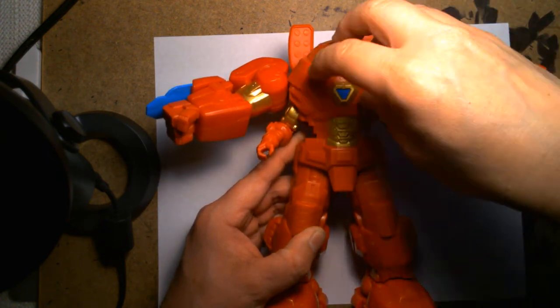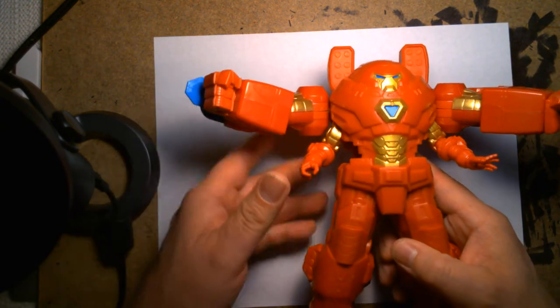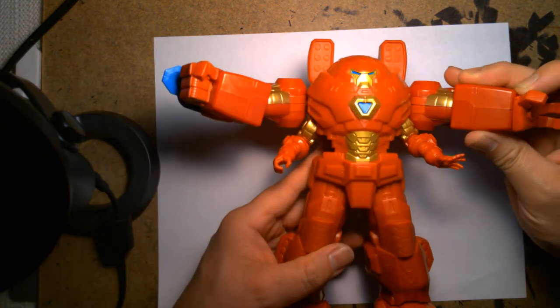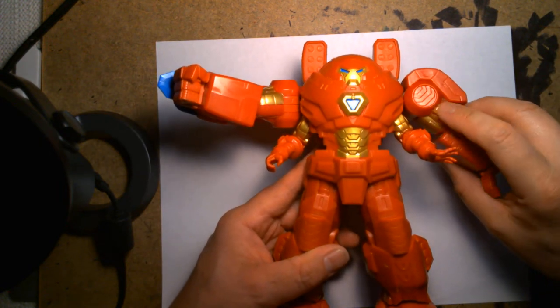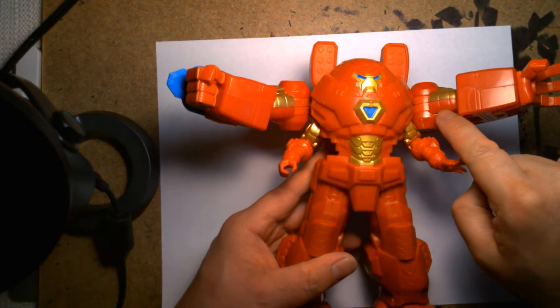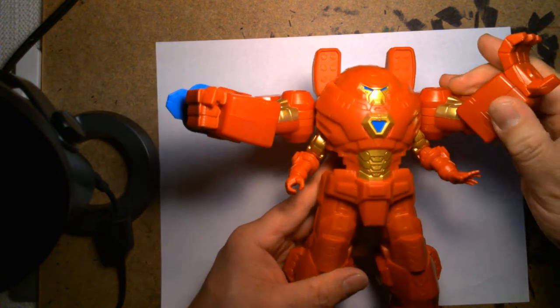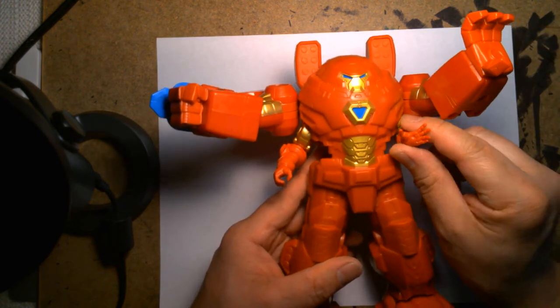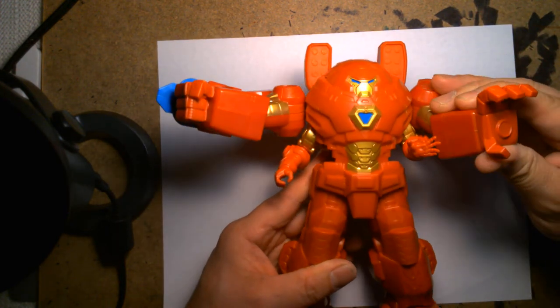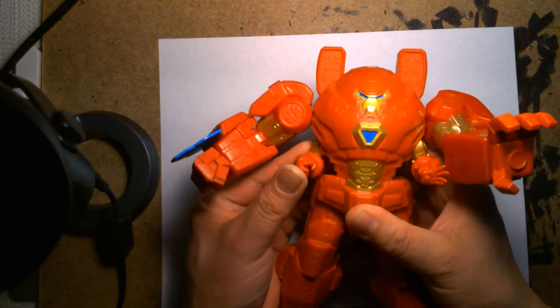There is some sculpting and nice crisp detail. You can kind of tell it's a budget figure too, because the front of the arm bicep is painted gold, whereas the inside is not. But if you're a kid, you're not going to care. This is slowly winning me over — I thought it was cool to begin with, but the more I fiddle around with it, I think it's just as cool as the Captain America one.